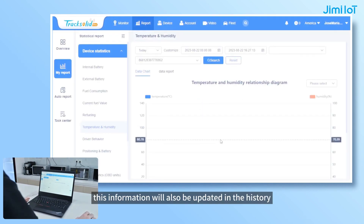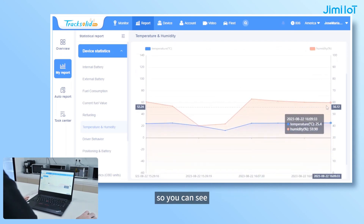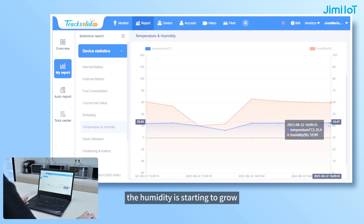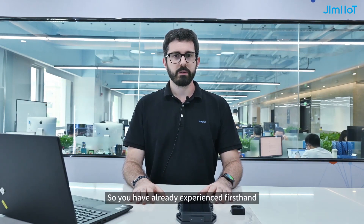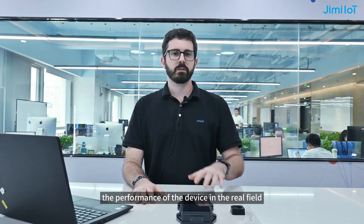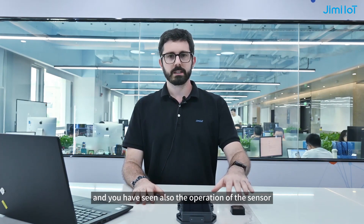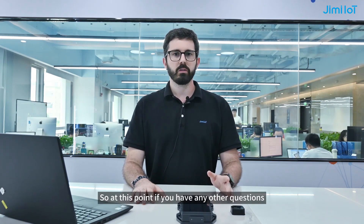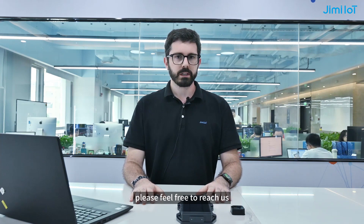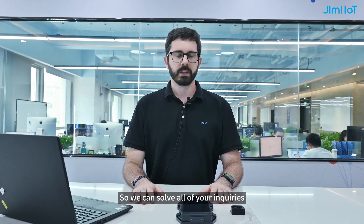As you can see, the humidity is starting to grow and the temperature is starting to grow. You have already experienced first-hand the performance of the device in the real field and you have seen the operation of the sensor in the platform. At this point, if you have any other questions, please feel free to reach us and we will be able to connect you with a sales manager so we can solve all of your inquiries. Thank you so much.